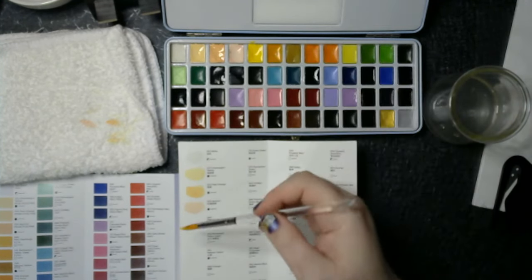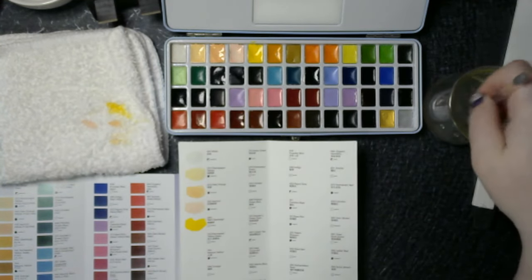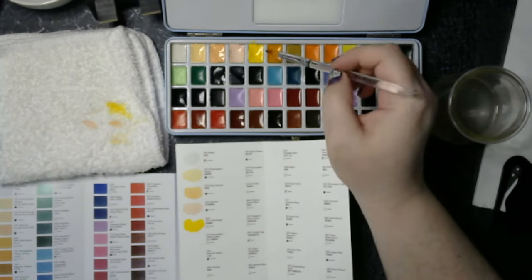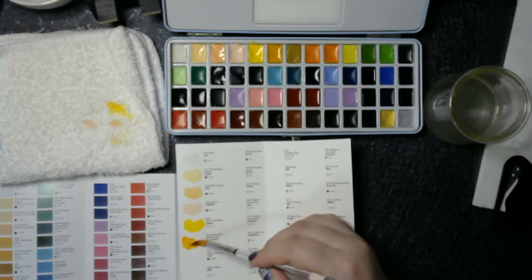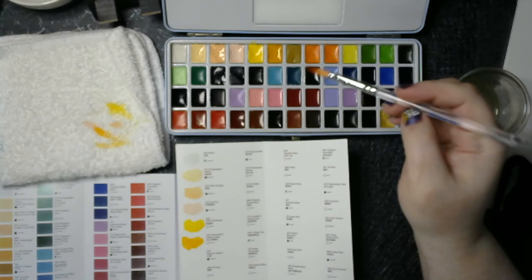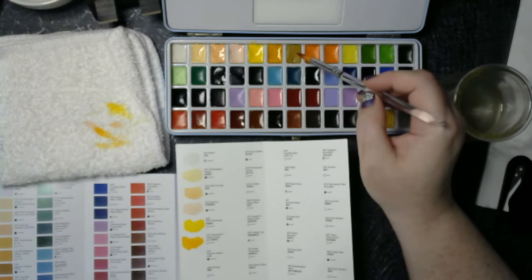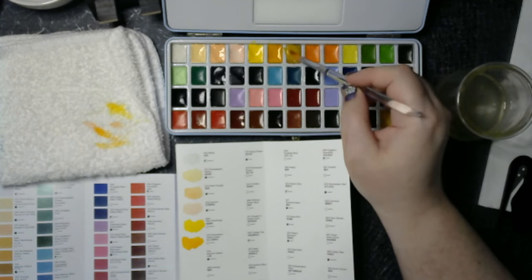New gamboge, which is a vibrant yellow. So if that's permanent deep yellow, that can't be natural yellow. Orange. Permanent orange. This one is labeled yellow but it looks so brown.